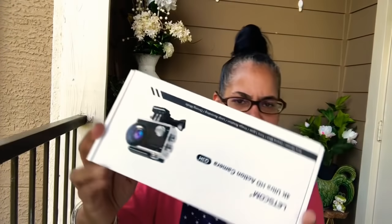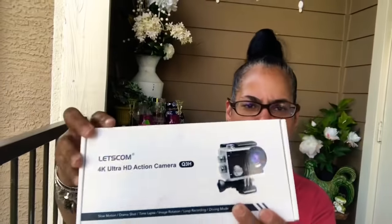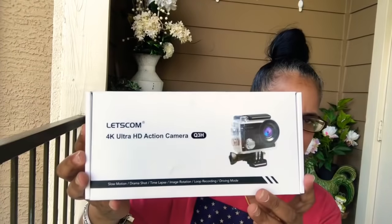Hey y'all, welcome back. I got a vlog style, sit down style video today. I hope you enjoy the clips I put in this video. Stay tuned to the end because I'm going to talk about the camera giveaway I told y'all I was going to do. So stay tuned to the end for that.